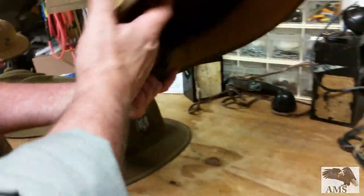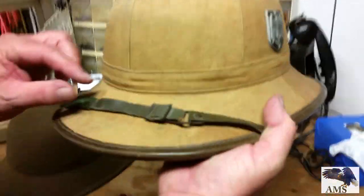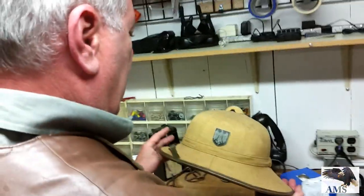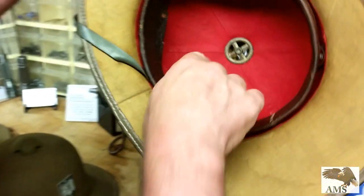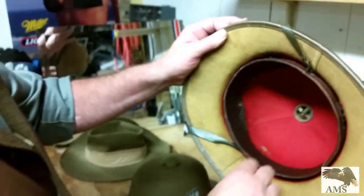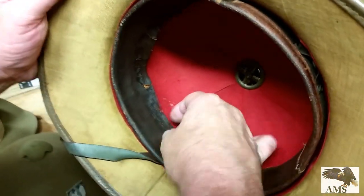Again, these are both original, fairly good condition. Original chin straps — got a little repair there. It does have a little staining, a little dirt on the top here. That's the hot air out — that's what this little shiny thing right there is. The red material does depict army. The sweatband is a little aged and colored.